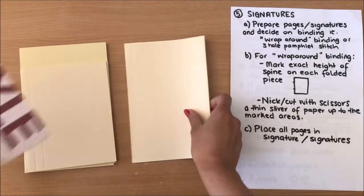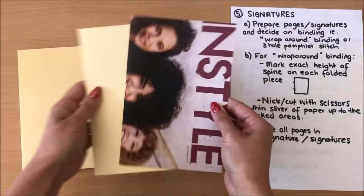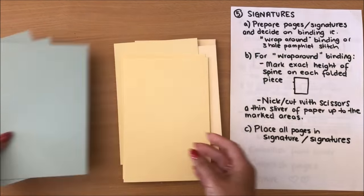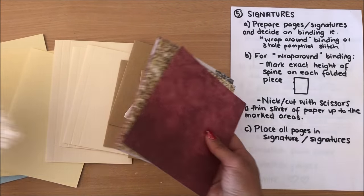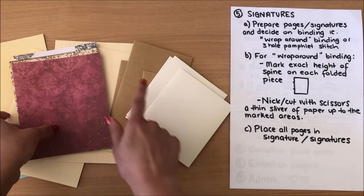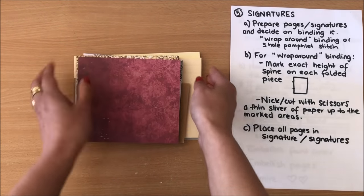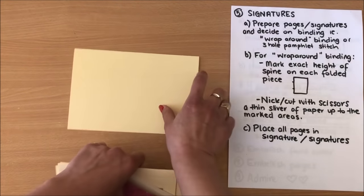I was basically using this template when trimming down my pages — it's just easier when you have a template. Because I'm doing three signatures, I've chosen three of each type of page, plus six of the scrapbook paper. I don't want too many pages in one signature because it'll be too thick — I'll have seven pages in each signature. In order to do the wrap-around binding, we need to cut slits in each of our pages.